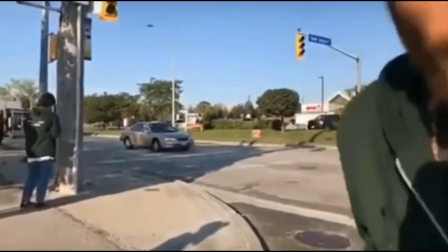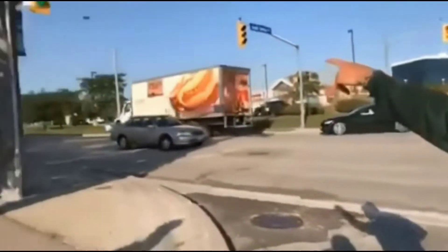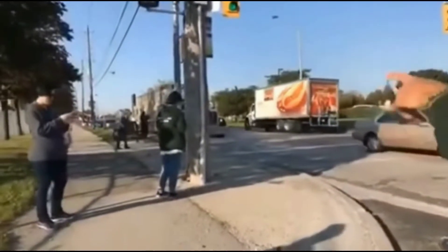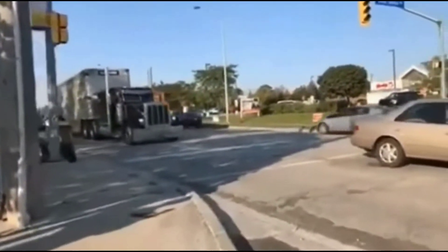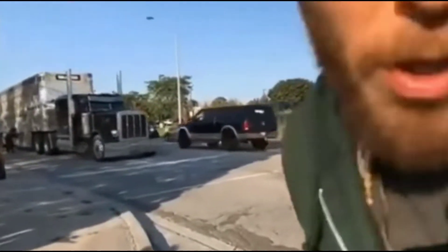We are standing here in front of Fearman's slaughterhouse where 10,000 lives are taken daily. 10,000 innocent lives slaughtered here for no more than the taste buds of humans. Here we have the truck approaching where approximately 300 animals are stacked into this truck. We are going to stop this truck so we can bear witness.